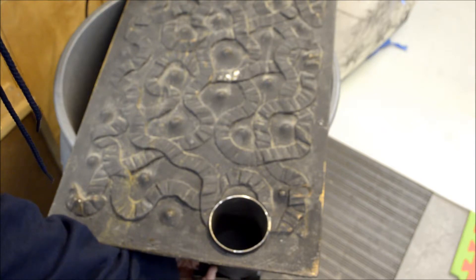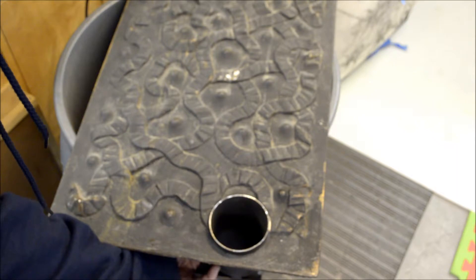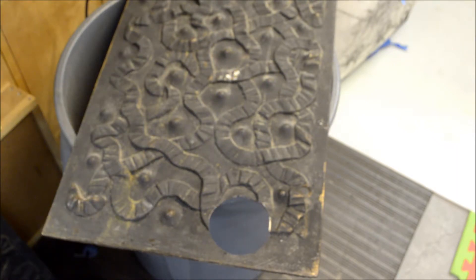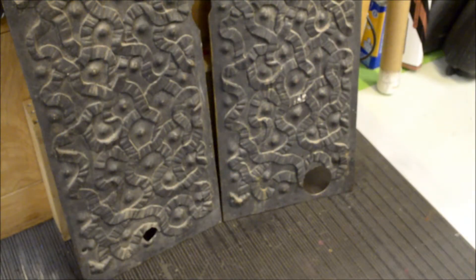This is for an insert for a fireplace that's going to be converted to gas. Alright, see you back later on. Both holes are drilled.